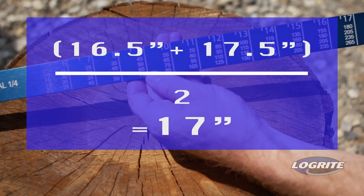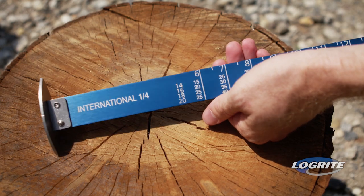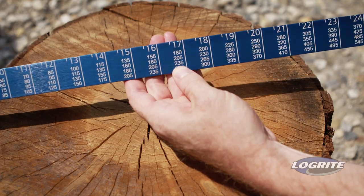Next, find the intersection of the diameter and length of the log on the scale. The log length is found closest to the stainless steel end. Measurements are in two-foot increments and range from 8 to 20 feet. This log will yield 235 board feet.